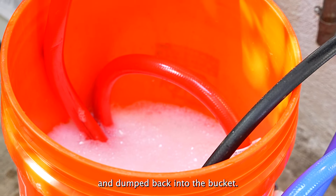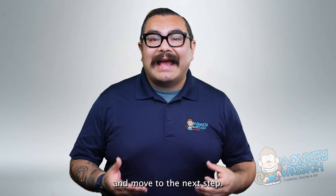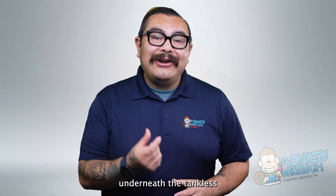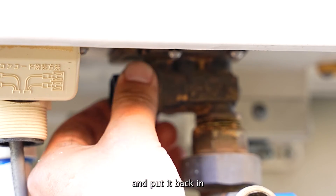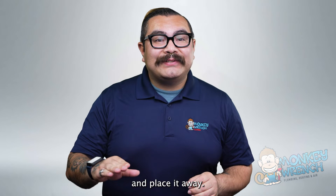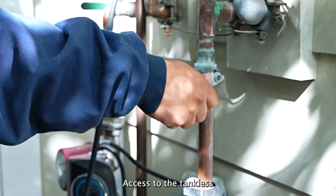Allow the pump to run and flush for about an hour. As the water pump does its thing, you will notice sediment coming out of the hose and dumped back into the bucket. After an hour passes, shut the water pump off. Next, remove and clean the inlet filter — this tiny sediment filter is located underneath the tankless water heater, but it may vary by model and brand. Once removed, rinse any sediment and put it back in. Then loosen up and remove the blue hose from the submersible water pump and the cold water line of the tankless water heater, and place it away. Reconnect the cold water line back to the tankless water heater and keep the hot water hose inside the bucket.